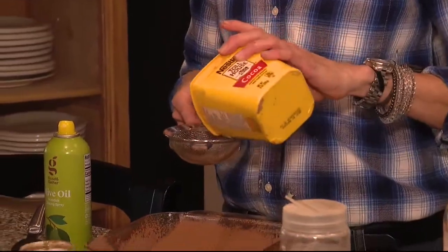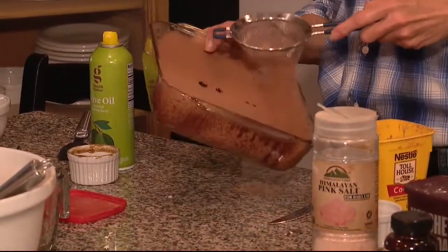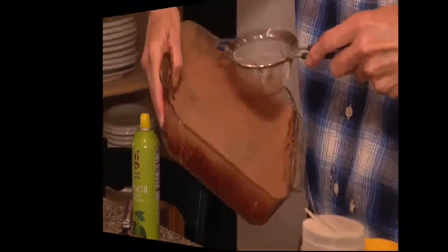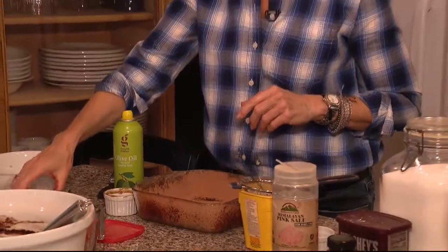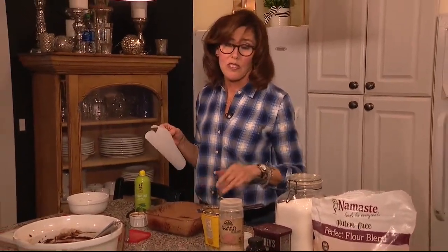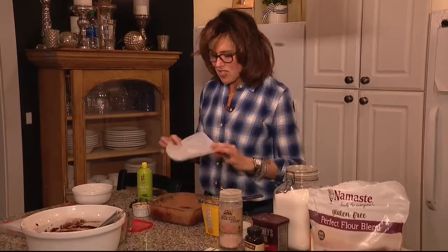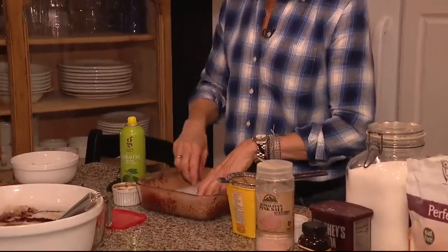Instead of flouring the pan with flour — which would give that whitish haze on something chocolate — I flour the sides of the pan with cocoa. I use a little hand strainer, just pour the cocoa in it and shake that around. I've got my sides floured but it's really cocoa. Then I'm going to take a little piece of parchment paper for the bottom — you don't have to, you could grease and cocoa that as well — but just to make them a little easier to get out.